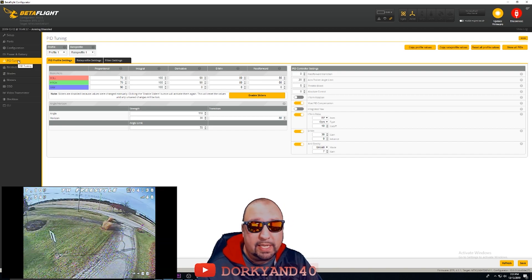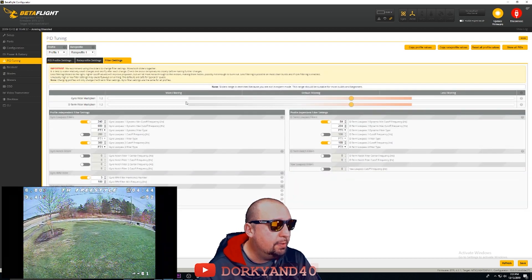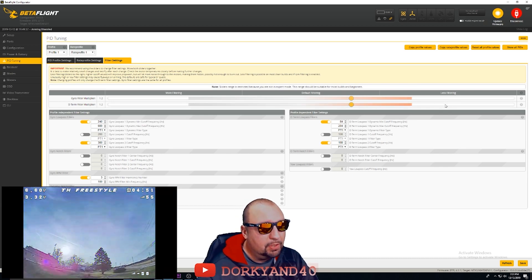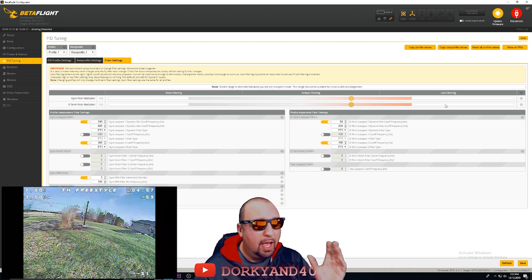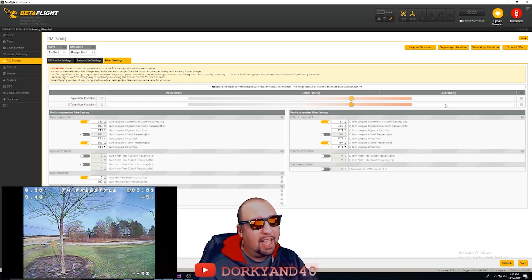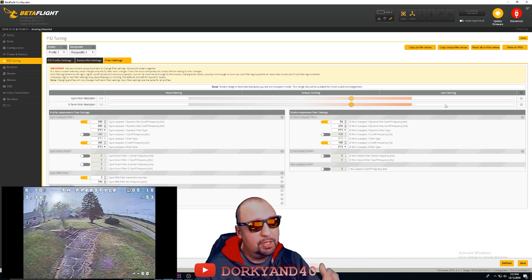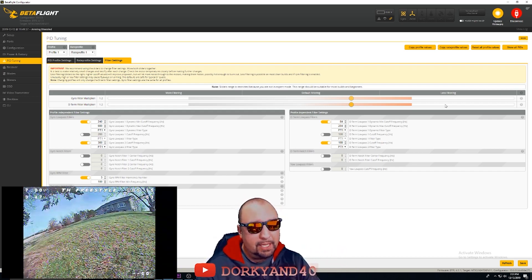When we get into the PIDs and PID tuning, the first thing to look at is the filter sliders. I'm running at 1.2 — I probably could increase this a little bit for less filtering, but I think it's a good happy medium. Mark Spatz from UAV Tech has done several videos on this, and I'm applying a lot of his knowledge here since I don't have a black box on this. I started at 1.0 and moved to 1.2, and that's where I'm going to leave it.